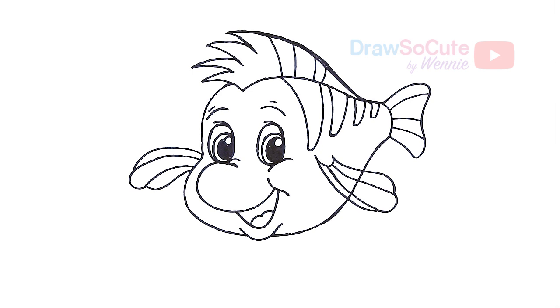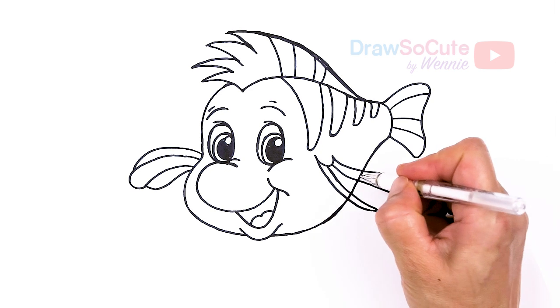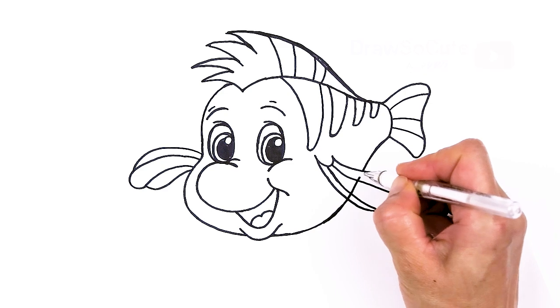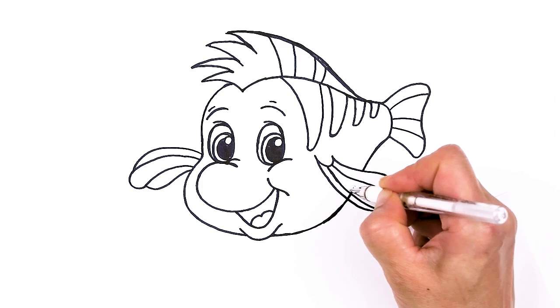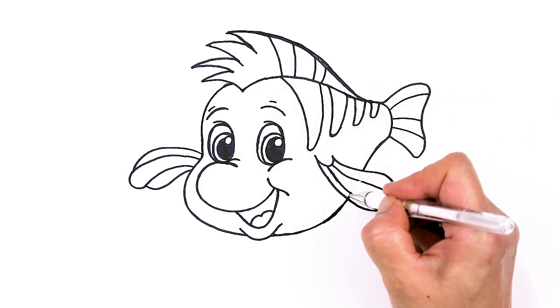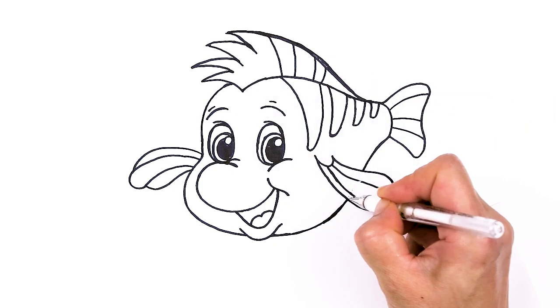I'll come in here and erase this part with my whiteout pen so you can see a little bit better. Like I said, definitely use a pencil — it's much easier to get his body shape in first before drawing these fins.